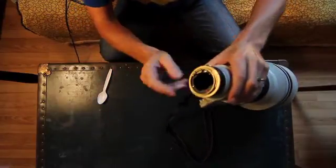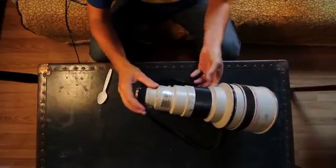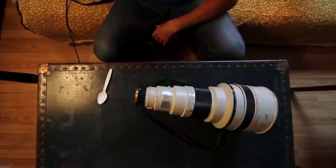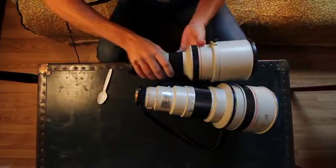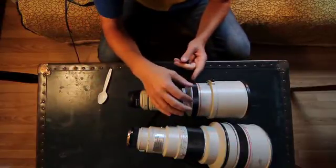You attach your Edmika adapter, which engages the aperture lever, pops in, twists, and now this lens for all intents and purposes is acting like an EF lens.